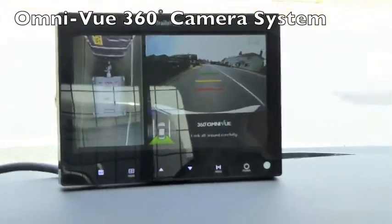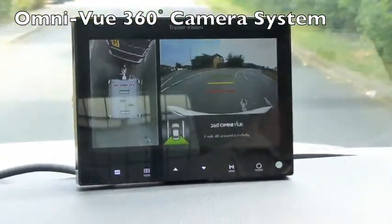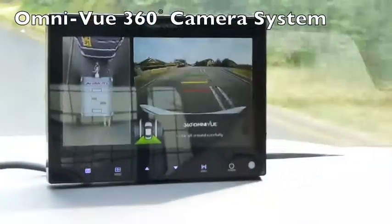The images from the trailer are transmitted wirelessly, so there's no cable between the tractor or car and the trailer, making installation simple. The Trailer Vision Omniview system.